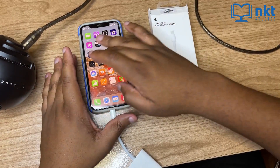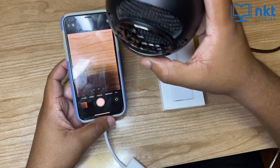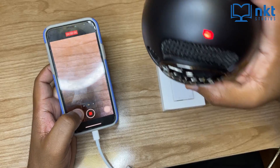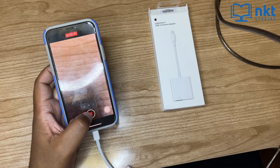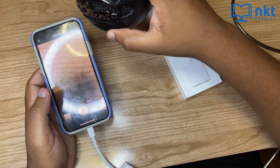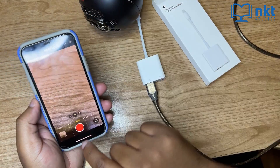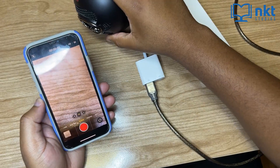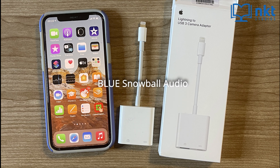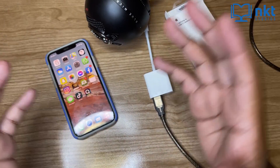Now let's do some audio tests. I'm going to open the camera app and record a video with the USB mic. This audio is being recorded on the Blue Snowball connected to my iPhone 11 Pro. Now let's do without the USB mic — I'm going to remove it, and as you can see it's now off, and then I'm going to record. This audio is being recorded by the on-board mic on the iPhone 11 Pro. As you can probably hear, the audio that we did with the USB microphone sounded a little bit better.